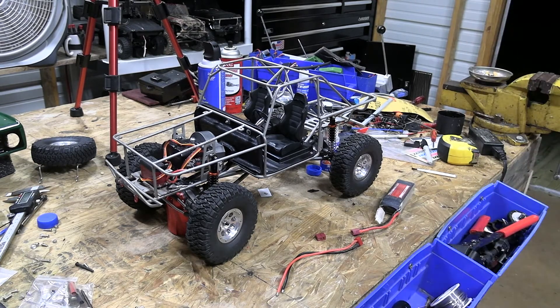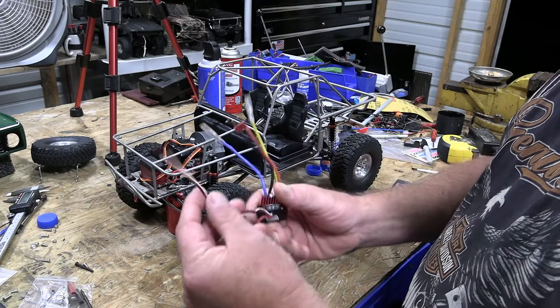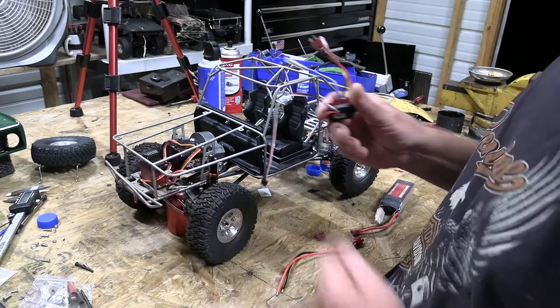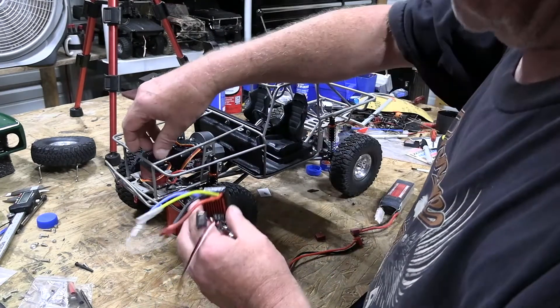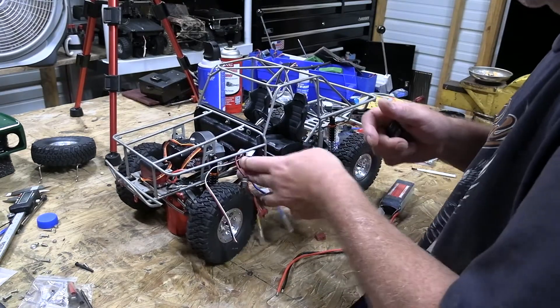All right everybody, this is RC Mechanic. We're back for some more of the C1508 Bronco and we're down to the electronics part. I have already mocked up the electronics but did not like the way they were, because on the 1060 HobbyWing this wire is a little bit short if I'm going to put the receiver up here. So I took them both off and I'm going to put the receiver right here.